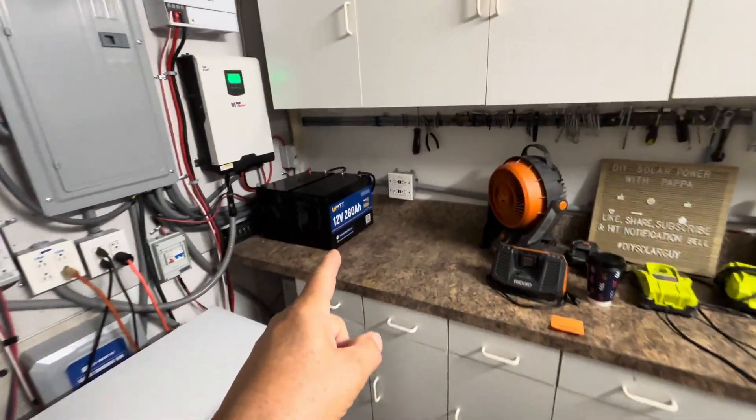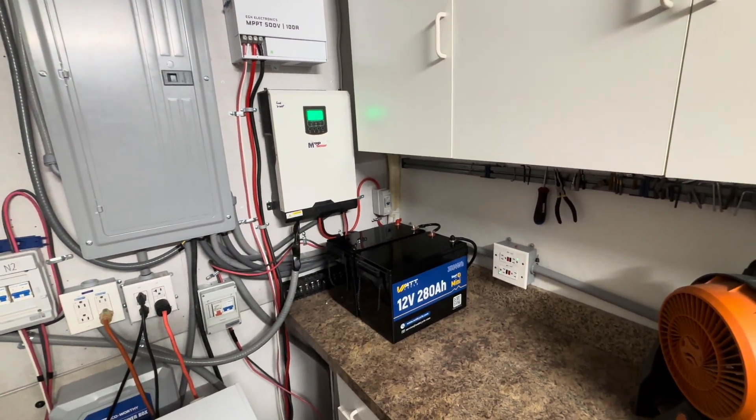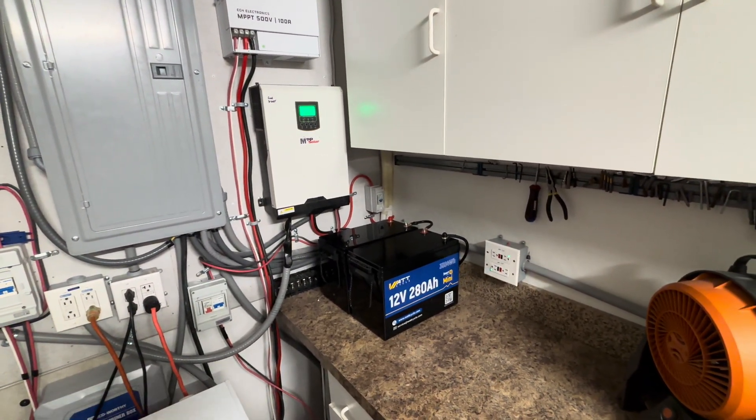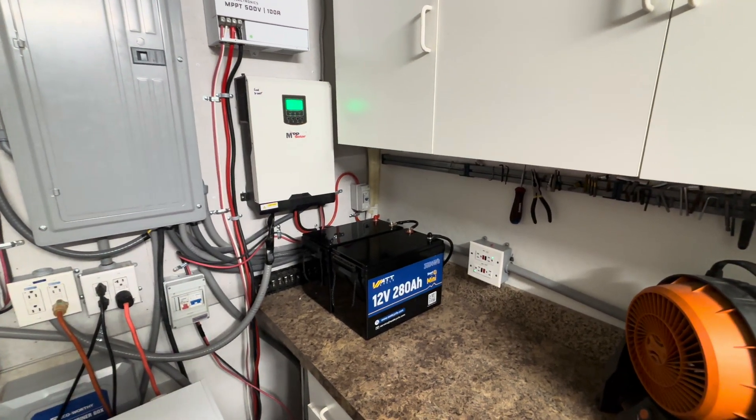At nighttime I use these two batteries and this inverter to keep my garage at 76 to 78 degrees overnight. So my garage in Arizona in the summertime stays at 76 to 78 degrees.